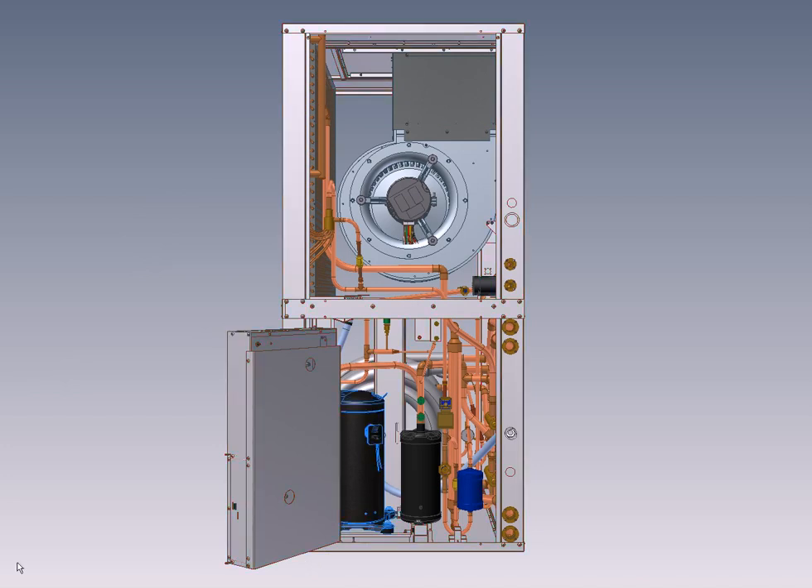Here you can also see a suction accumulator, which is standard for maximum protection against liquid flood back to the compressor — a feature rarely found in this class of equipment. The de-superheater to produce domestic hot water when the unit is running can also be seen here. This is a custom-manufactured side-by-side tube double wall heat exchanger, and it results in about 5% of the machine output being available for heating domestic hot water. It also has an ECM-style circ pump, which uses only a fraction of the power of conventional circ pumps.